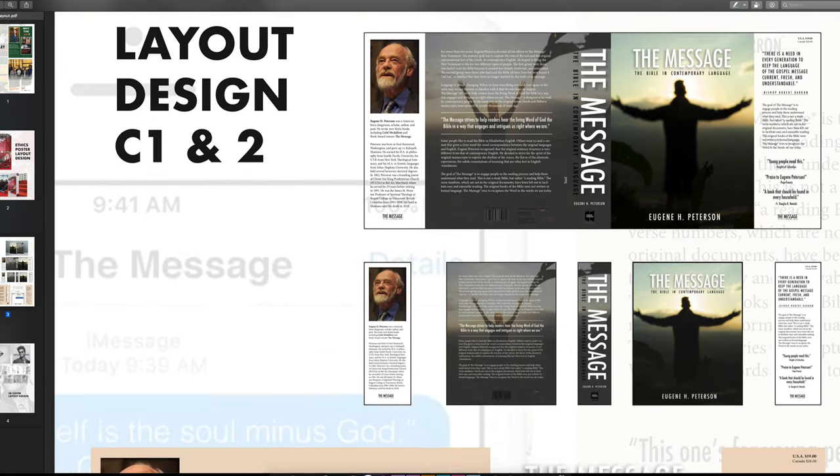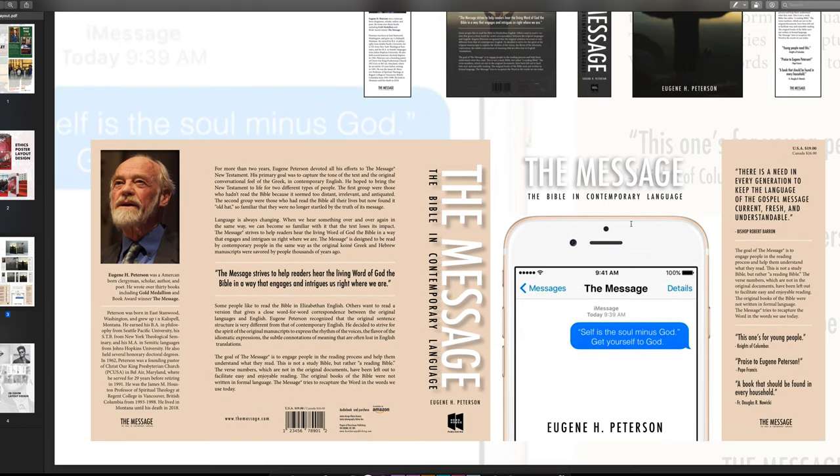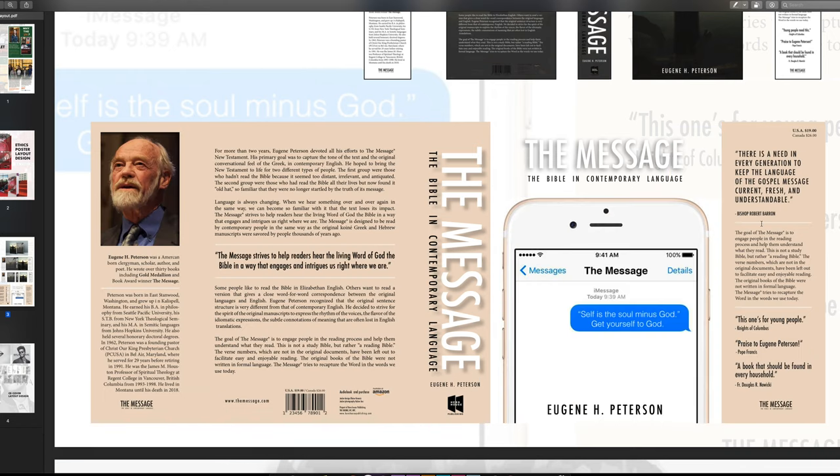Moving on to the book cover layout — a cool concept based on 'The Message,' a contemporary Bible by Eugene H. Peterson. It went through two revisions. The first was original photography but the style was too religious with too much religious symbolism. The second rendition appealed more to the target demographic of young Millennials who might not want to read a Bible — I stuck an iPhone on there with the quote 'self is the soul minus God, get yourself to God,' which I thought was pretty interesting.